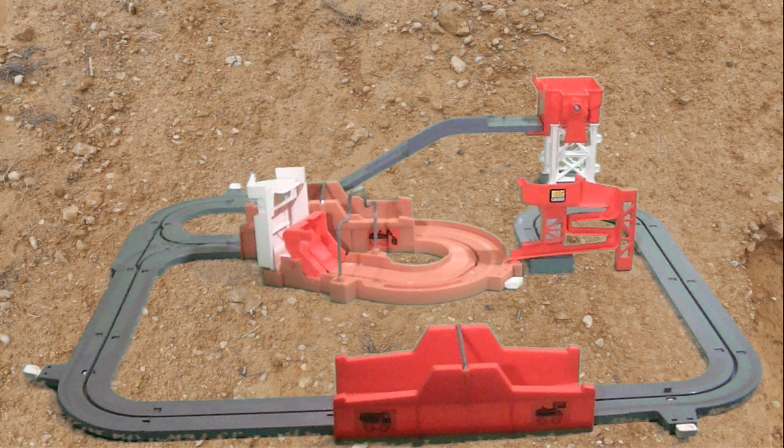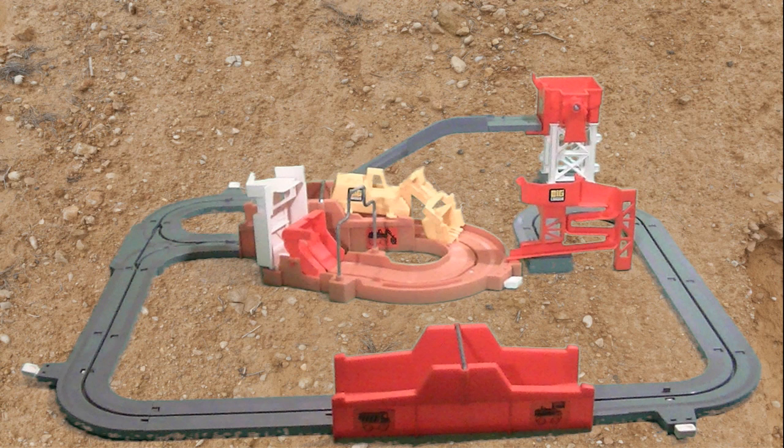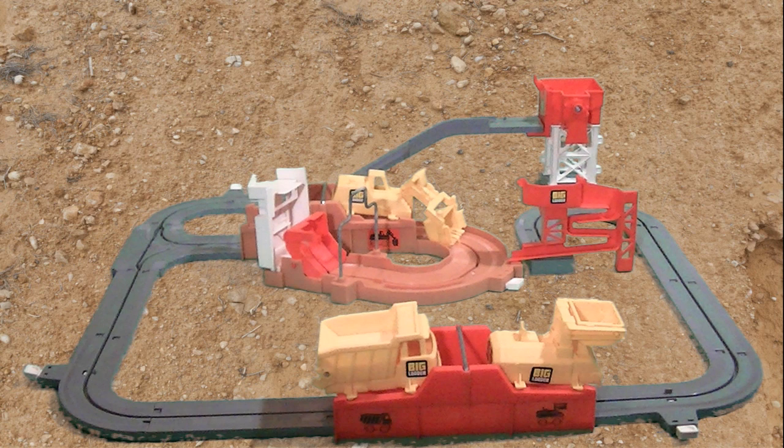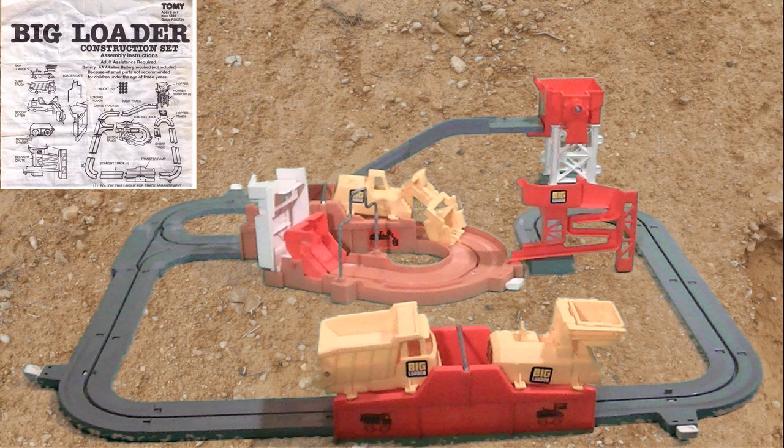I no longer have my original toy from back then, so I ended up picking up a replacement Big Loader just recently off eBay. Got it all set up and let me say the fun is still there. I really enjoy watching this thing run around. It's a great toy, so let's take a little closer look at it as it's running.